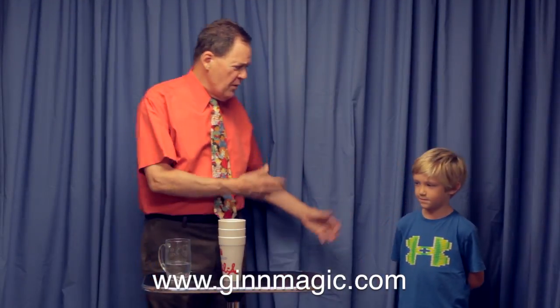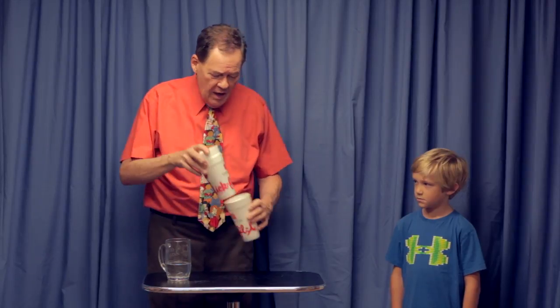Hello, this is David Ginn and my friend Tucker here. We're going to play a little game — a little game with three Styrofoam cups. I have cup number one, cup number two, and cup number three, and we're going to play three cup Monty.